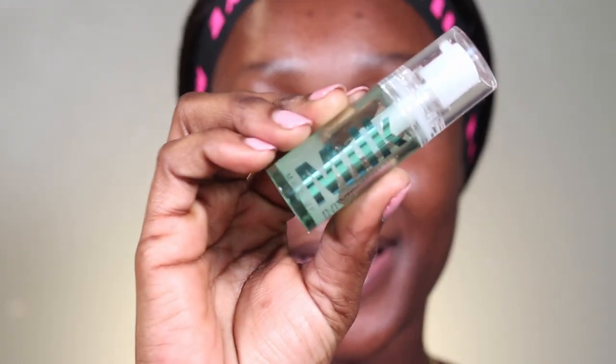Let's get into the face. I'm going to start off with my primer — I have the Milk Hydro Grip. This stuff is really good, she is my tried and tested baby girl. Usually what I do is put this in my T-zone areas, or the areas that I have the most oils, and then the last step is to just press the primer in, just as I would do with my moisturizer.